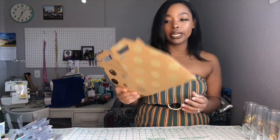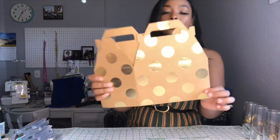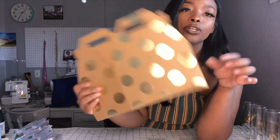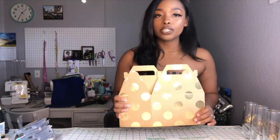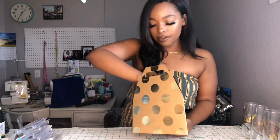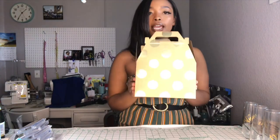I looked into getting boxes with lids, but those were literally $10 a piece, and with seven bridesmaids that's $70 just on boxes — so no. These gable boxes come with cute little gold polka dots, and you can get them in plain craft brown, white, black and white stripes, and more. They come flattened and you just unflatten them, press down inside so they stay square, and they're ready to go — really simple and easy to assemble.